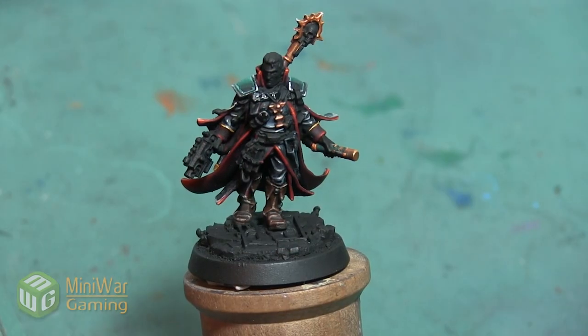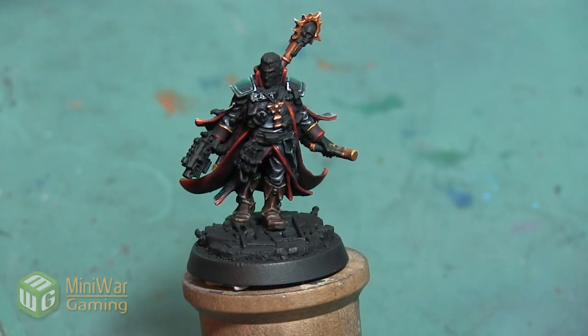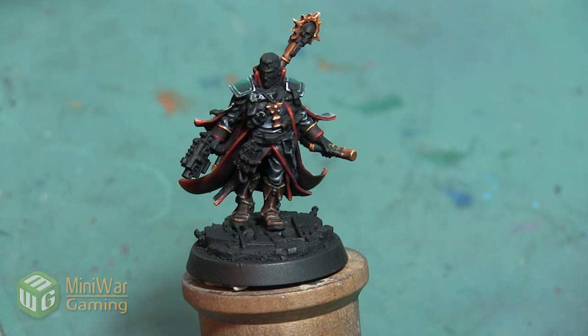I quickly painted the soles with flat Abaddon Black and with that, the boots on this Inquisitor Eisenhorn mini are complete. Thank you so much for watching. If you'd like to see more how-to videos, I have another one where I'm going to paint Inquisitor Eisenhorn's hair in the Mini Wargaming Vault — link down below in the description. If you don't already have a vault membership, you can click the link, sign up for a seven-day free trial, and get access to my video as well as hundreds of other videos in the Mini Wargaming Vault. So go ahead, click the link, start your free trial, and happy Wargaming!